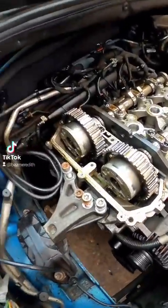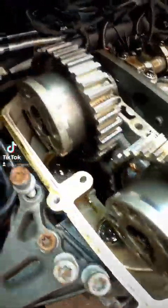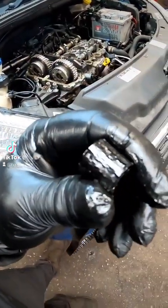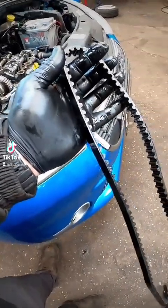That belt will actually come off without taking the pulleys off — you've just got to fiddle it out. I don't know if you can see it, but look at the state of that belt. That is awful. Right, let's get the new one on.